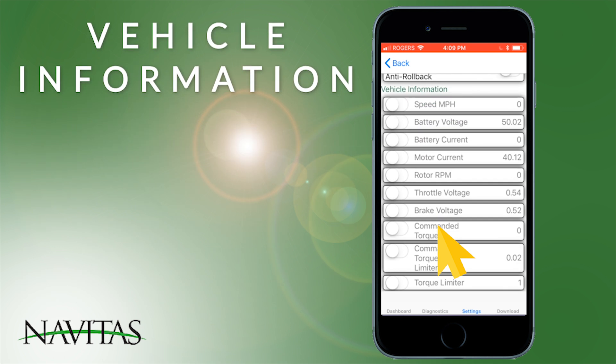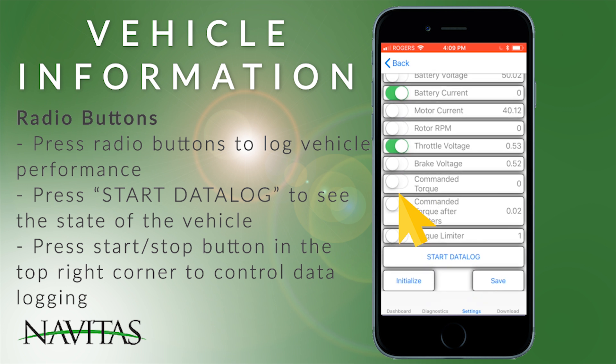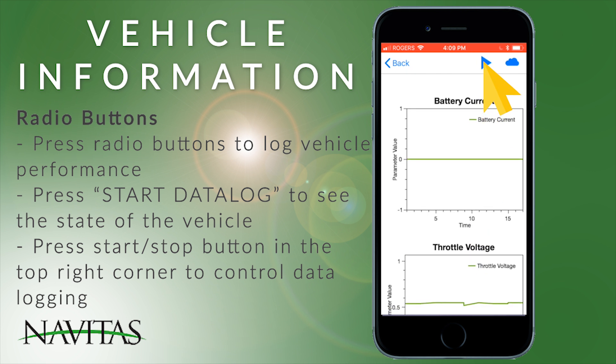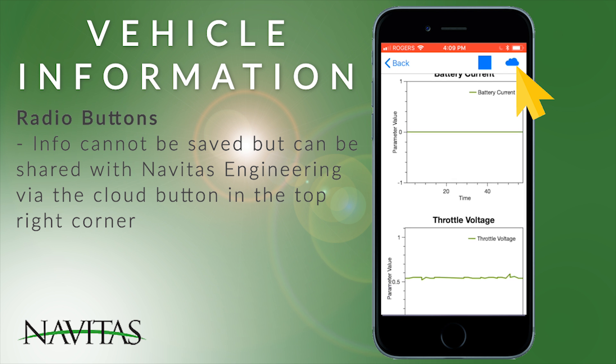Under vehicle information, you can press any of the radio buttons to log vehicle performance. Once you hit start data log and logging begins, you can see the state of whatever buttons you pressed — there's a start and stop button at the top. Information cannot be saved but can be shared with Navitas Engineering via the cloud button at the top right of the page, or you can take individual screen captures.